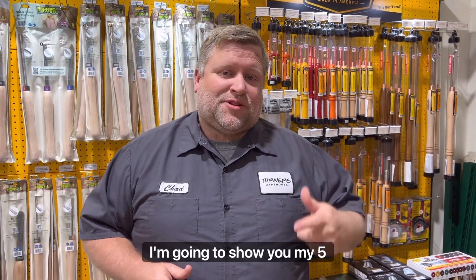Hey everybody, Chad at Turner's Warehouse, and today I'm going to show you my five favorite pen turning things. Number five.